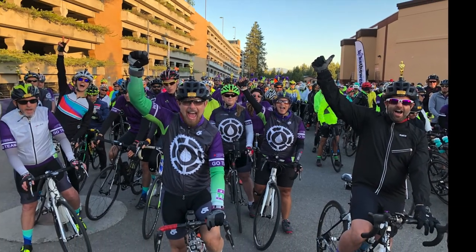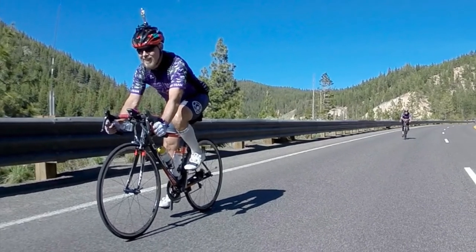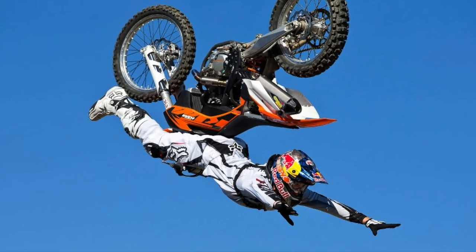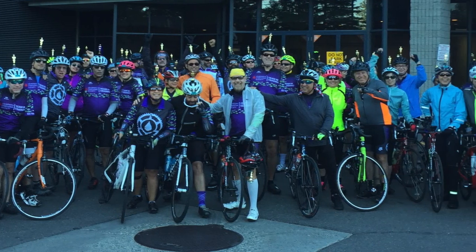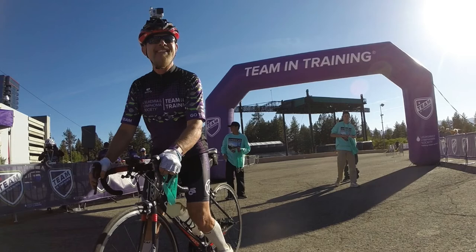Cycling with the Team in Training cycle team is an amazing experience that will teach you new skills, provide lots of thrills, allow you to make lifelong friends with other cyclists who are also cancer-fighting heroes, and help to make you safer on the road.